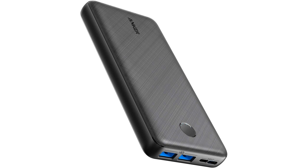Overall, the Anker Portable Charger 325 Power Bank is an excellent investment for anyone in need of a reliable and powerful battery pack. Its fast-charging capabilities, high capacity, and sleek design make it a top-notch choice in the market. I highly recommend it to anyone looking for a portable power bank.